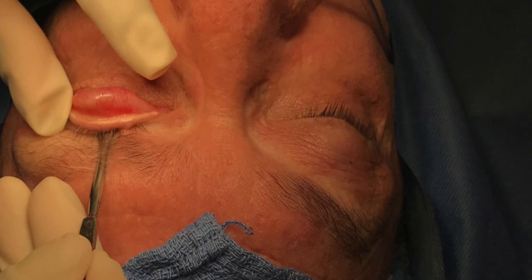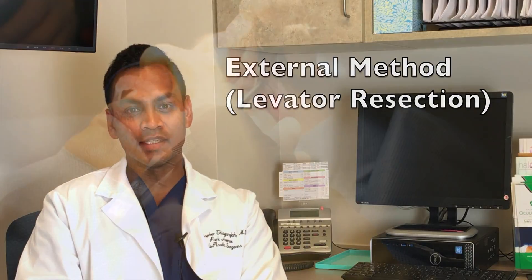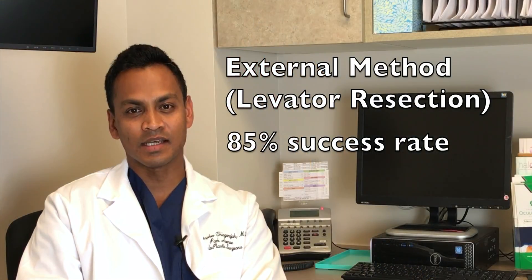This procedure is commonly done and has a really high success rate, close to 90 to 95 percent. Another method we use to raise the eyelid is through a cut on the outside of the eyelid, or through the eyelid crease. This is called the levator resection, and it has a slightly lower success rate.